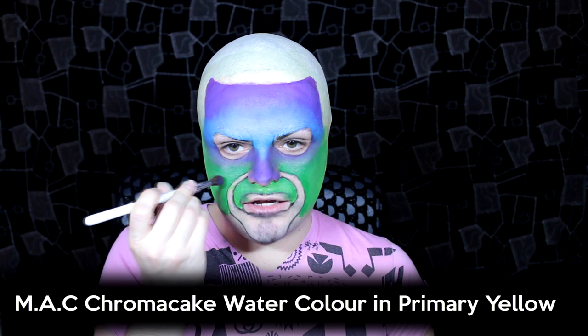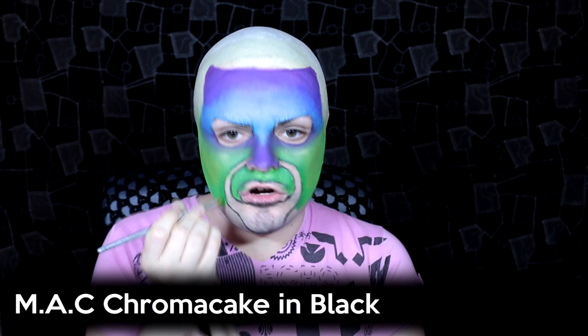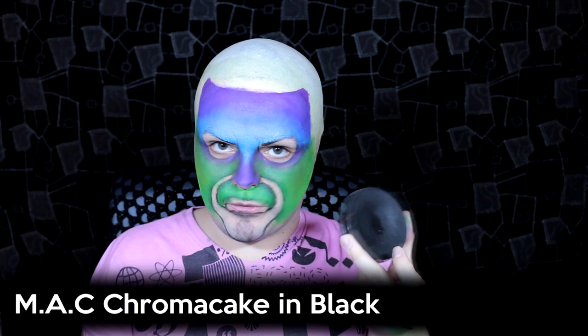Then I'm going to take a primary yellow matte chroma cake watercolour and dab that in the middle of the green area, blending it out so it becomes the highlight of the cheeks. Then taking a sharp angle brush and some black chroma cake, I apply that to the edge of the mouthpiece on the inside and outside, tapering the colour outwards to make a dark gradient fading into the yellow and green. Then I take the black chroma cake and apply it around the edge, starting to shape the mask — a lot of this area is going to be cut off.